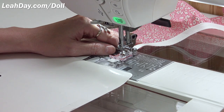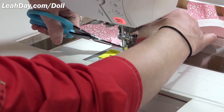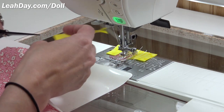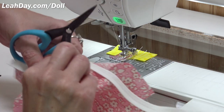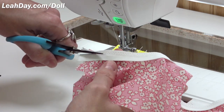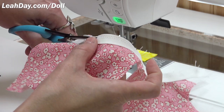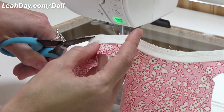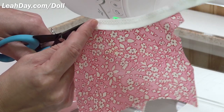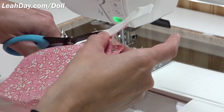If you have a serger you could serge that, or if you only have a straight stitch machine, do a second straight stitch and then trim it down. Now I'm going to trim this down so my fabric ends right along the edge of that zigzag stitch. Try not to cut your stitching — I aim for those little dots where the needle pierced the fabric with the zigzag stitch, just right above it.